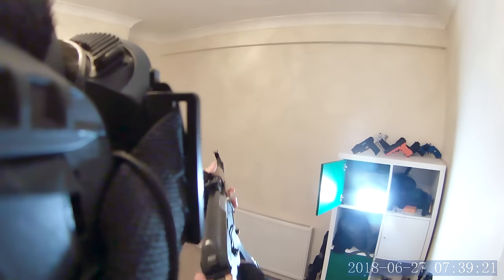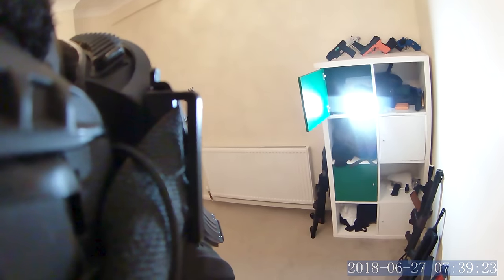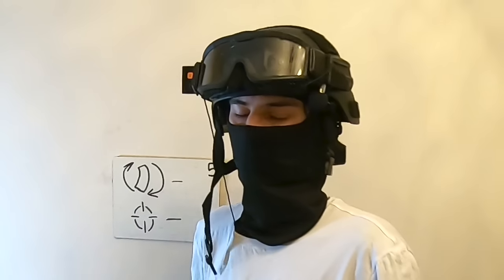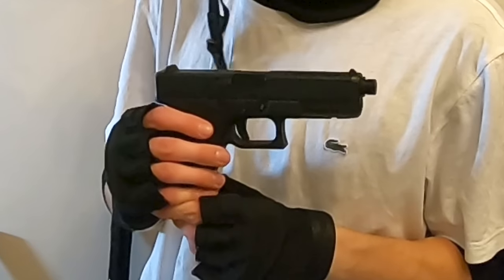It's got a very short travel, which you'll probably never see fixed in a springer gun ever, so take what you can get. Giving it a firing test — it feels like the whole gun just explodes. Pretty cool. Same rating as the M16.